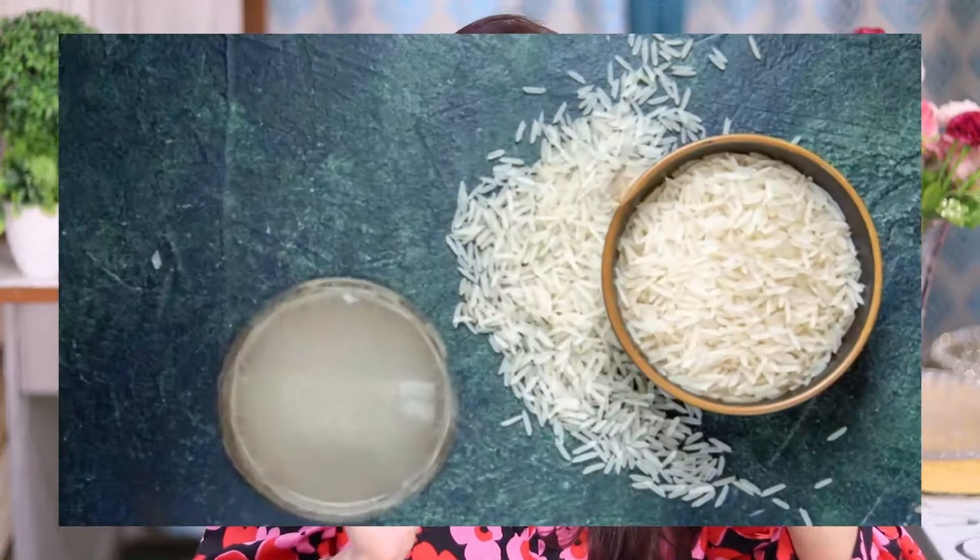So let me tell you, in order to achieve the glass skin, you have to use rice. Yes girls, you heard it right! Rice is an ingredient that you have to use to change the texture of the skin. So you can use rice in DIYs - you will find a lot of DIYs on YouTube.